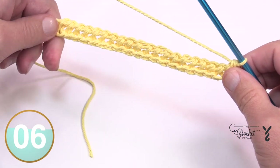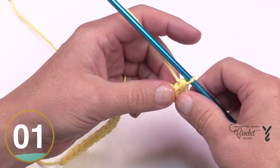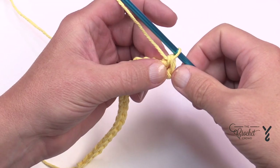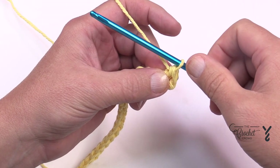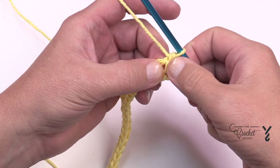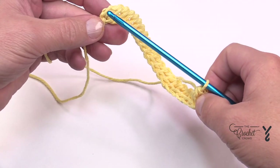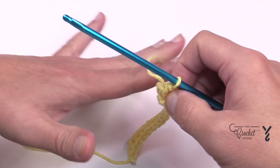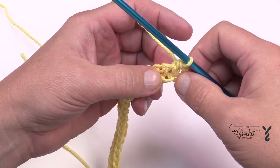That was the forward and return pass for row number one, and the basket weave is what we're about to do next. In Tunisian, this here is the first part — you do not have to do anything, you do not chain one. You always start with the second one from the edge, and the very last one will be handled differently. But before we get there, we're going to start off with Tunisian knit stitch for four stitches.